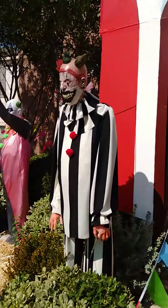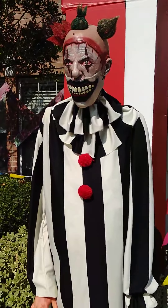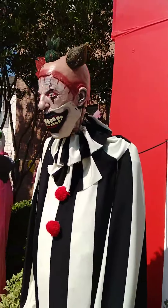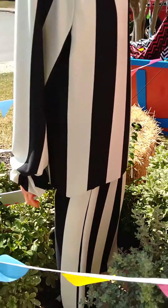This clown — I got the mask also from Amazon and made the costume. He's from American Horror Story. Here's what it looks like from the back. None of them have feet, but their feet don't show.